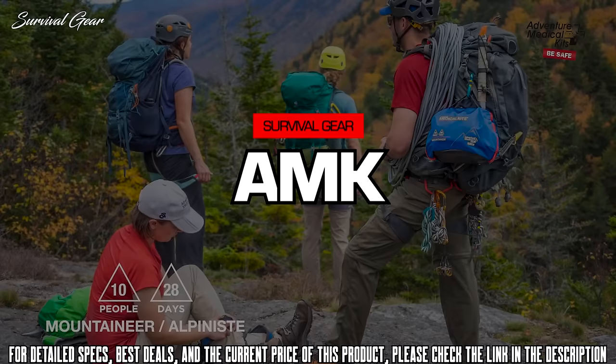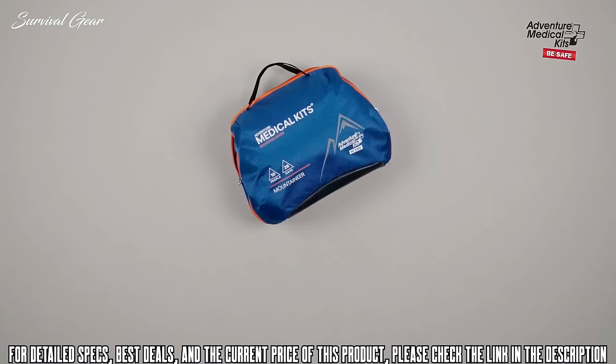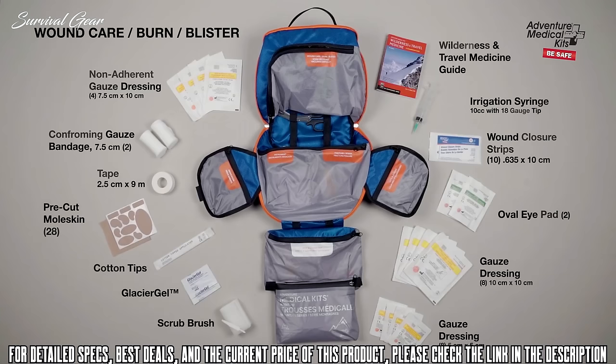The Mountaineer sets the standard for wilderness first aid kits, with supplies capable of treating 10 people for up to 28 days over a broad range of injuries. This group medical kit is equally suited for urban disasters or situations where medical care is inaccessible. Inside, semi-transparent pockets are organized and labeled by injury type in French and English so you know exactly where to reach. The wound care pocket features an irrigation syringe, sterile scrub brush, wound closure strips, pre-cut moleskins, and glacier trail burn dressings. Adventure Medical Kits' exclusive manual provides comprehensive guidance for wilderness and travel medicine diagnosis and treatment.